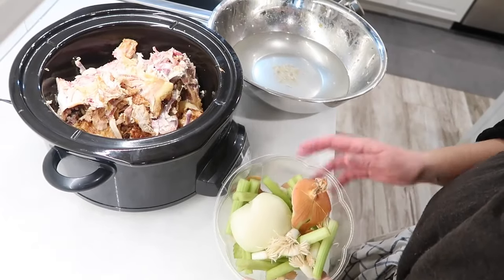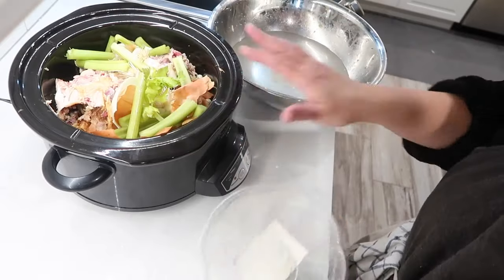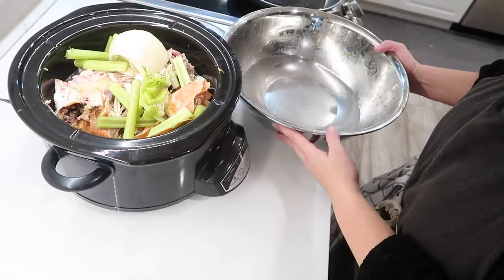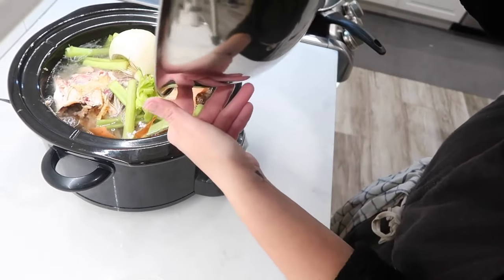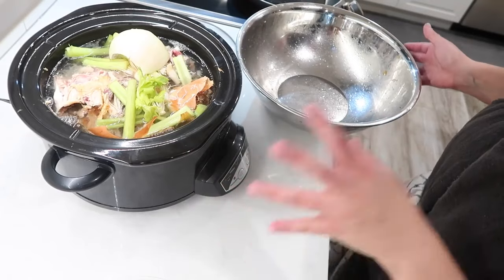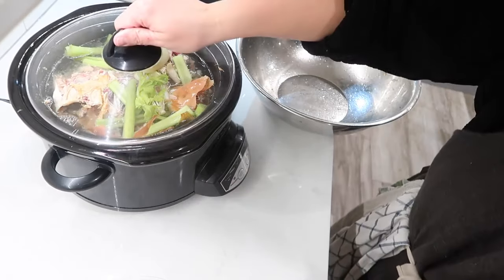I'm ready to make my chicken stock. I have some veggie scraps that I've already had from today and some in the freezer. Normally I would only use one chicken to make a big pot, but I'm just going to use all of these. You could also freeze your bones and make it another time. After you put the veggie scraps in, add water — basically the amount that fills it up. I'm going to set it for 10 hours, then stir and set it for another 10 hours. I let it cook for almost 24 hours and it really gets a nice rich broth.